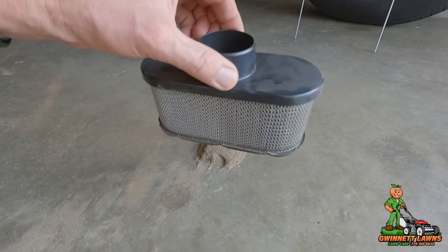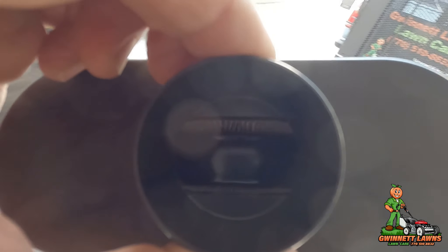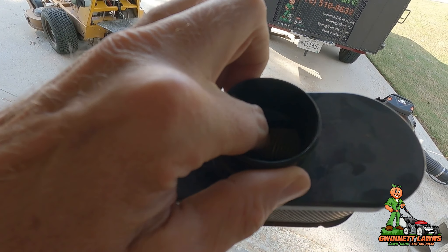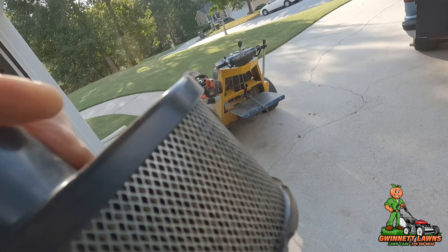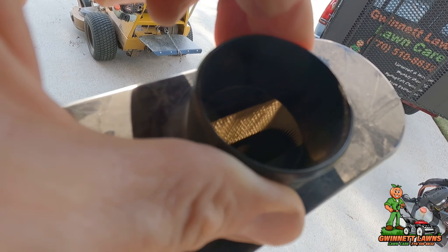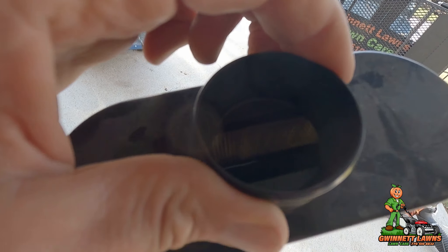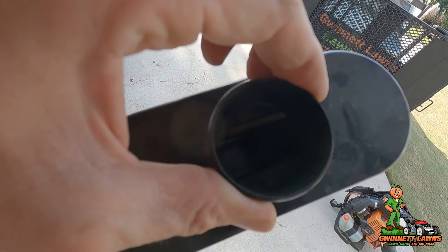Now, when do you need to change this filter? Let me demonstrate. I'm looking through the inside to the outside — if I can still see light through there as I'm turning it, the filter is still usable. In my estimation, I run these for about six months and then just go ahead and get a new one, because you'll no longer be able to see the light through it.